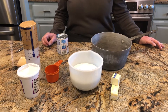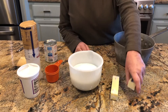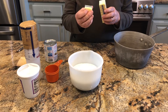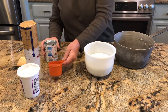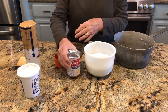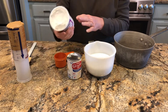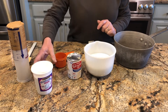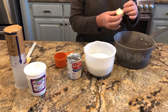Today we're going to make peanut butter fudge. Ingredients are one stick of butter and a third of a stick, which is two and a half tablespoons. We have three cups of sugar, two-thirds cup of evaporated milk, a cup and a half of peanut butter, and one seven-ounce container of marshmallow cream. We're not going to put the marshmallow cream and the peanut butter in until later. Right now we're going to add the butter.